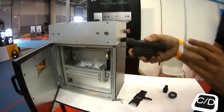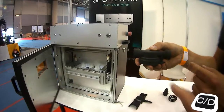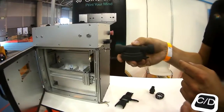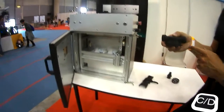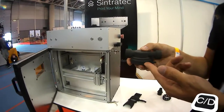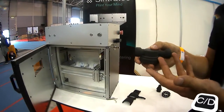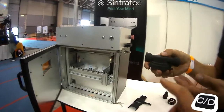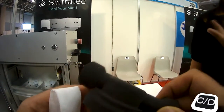And the resolution? The resolution of printing is fixed. The layer height is 100 microns, which is the current industry standard. You could go up to 150 microns — it would print faster, but the resolution would be worse.